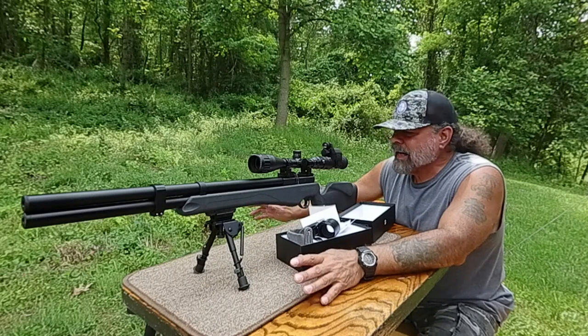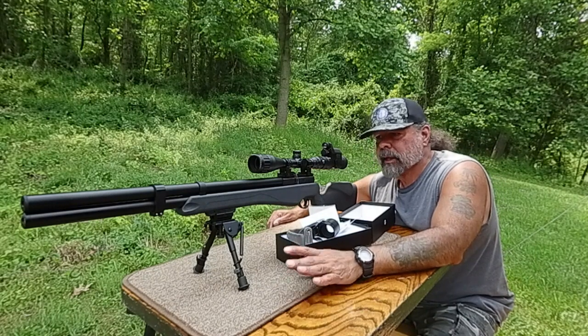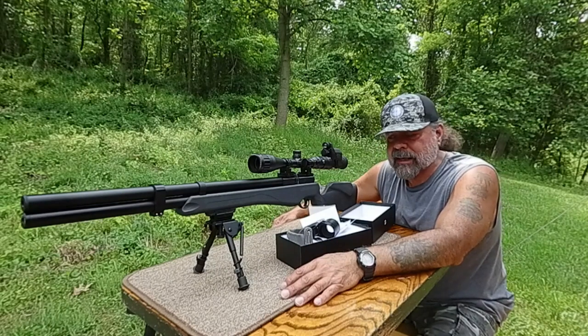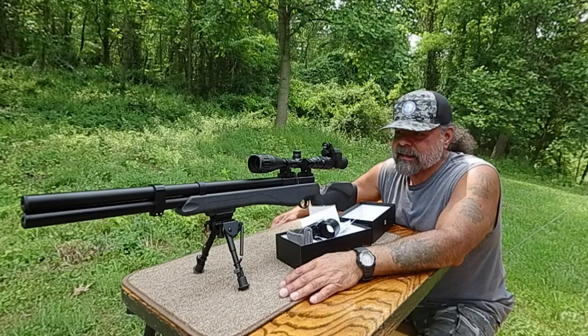I mostly use this for video recording, not necessarily for night vision, but that's always a plus. Every once in a while I'll get a raccoon or something that comes around and causes some havoc, so it's always nice to have that available if I need it.